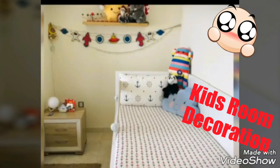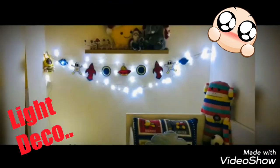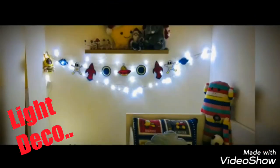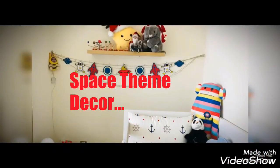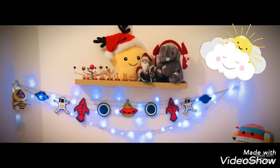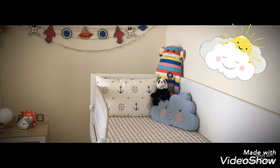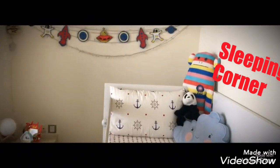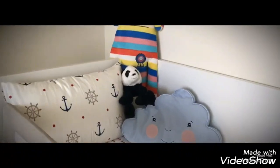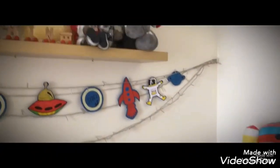Hi guys, welcome to Nature Path. This video is about how you can decorate your kids' room or their sleeping corners. This is a space theme decoration. We have used clouds, stars, planets, moon, and all these things to give it an out-of-this-world look.